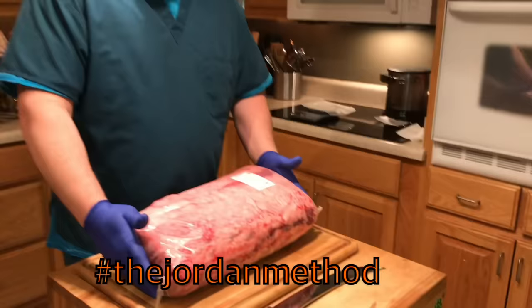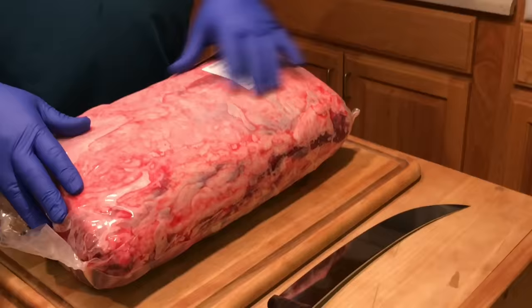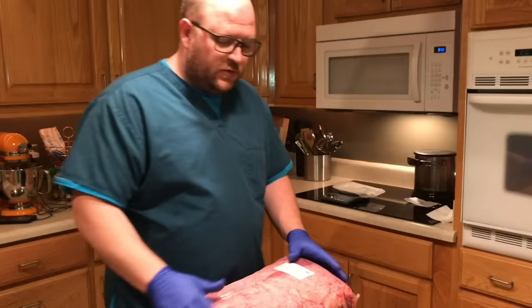What I've got here is a whole bone-in ribeye, or at least this portion of it. This happened to come from Kroger — they run a deal on it every now and then throughout the year where they're $5.99 a pound, which I think is a pretty good deal in the United States.